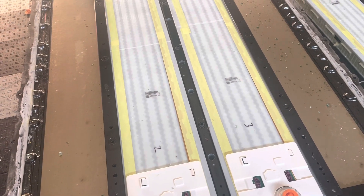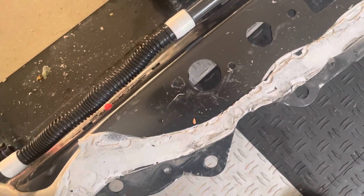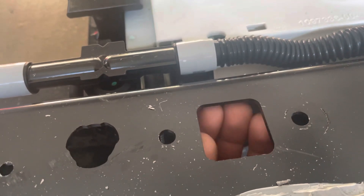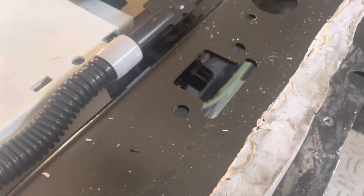To remove the lid you gotta unscrew all these little bolts all around, and then you have to separate it with a hammer and a chisel all the way around where the glue is. There are a bunch of bolts at the top, and here in the back you gotta remove these high voltage connectors. Ideally you need a special tool to remove them from the bottom — there are three of them, or you can try breaking them.